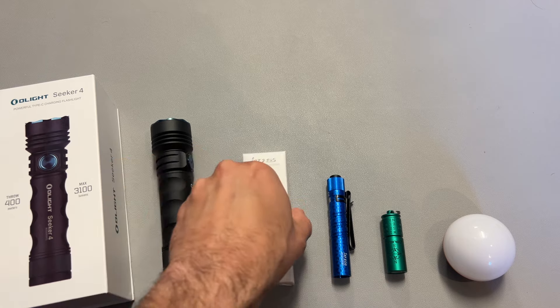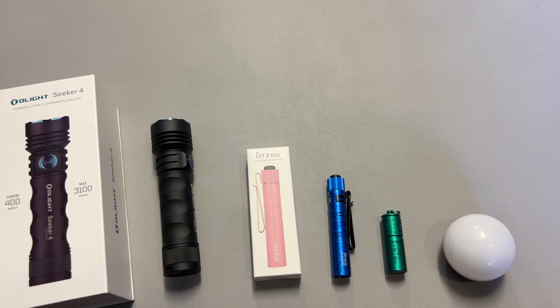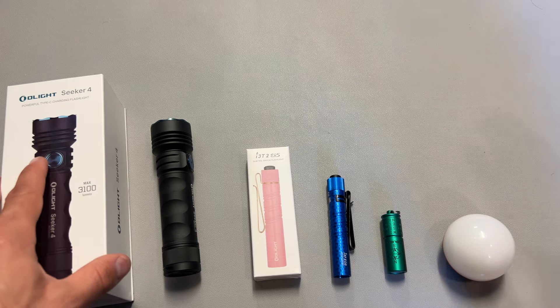They also have a few different versions of the I3T in different color variations you can add to your cart, all at different prices. They also have the I5T, which is the larger AA brother of that light, for a ton of good options as well. Some O-clips, some O-knives, and a ton of other pretty interesting options, like some O-bulbs, all on sale when you start bundling to your cart.